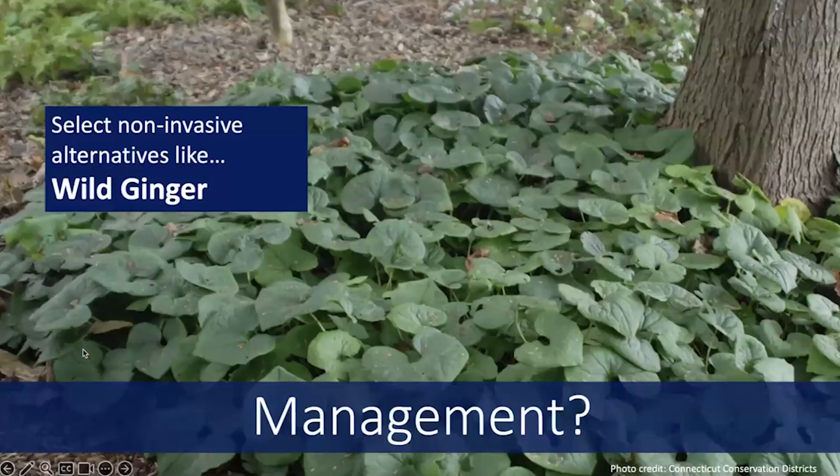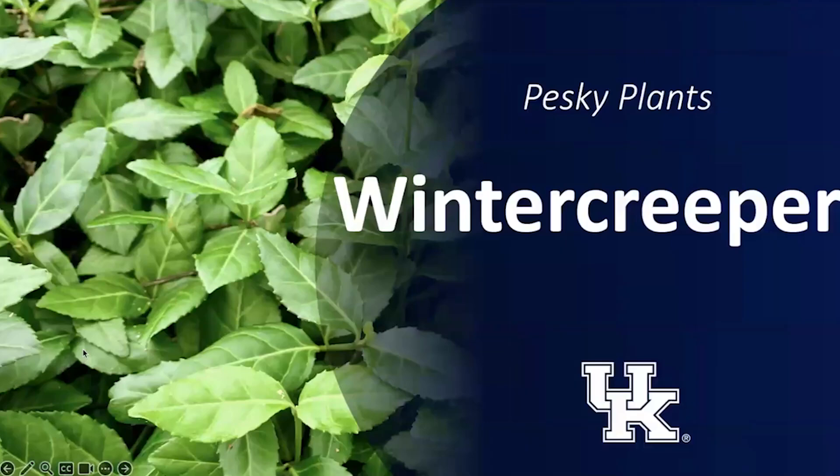In addition to these management techniques, we now know that Winter Creeper is invasive and not something you want to be using in your home landscaping because it can escape. Instead, think about some non-invasive alternatives. For example, if you're thinking about ground covers, something like wild ginger really fills in densely and nicely but is not going to cause those same problems in natural areas. Thanks for joining me today. Make sure to check us out online and follow us on social media. Thanks for finding invasive plants and promoting healthy and diverse native plant communities.